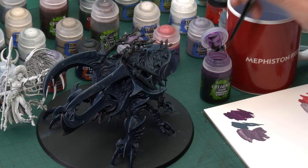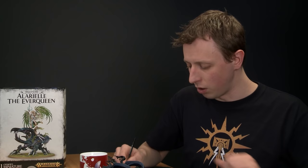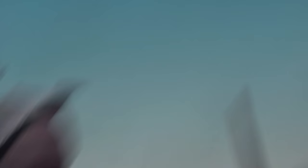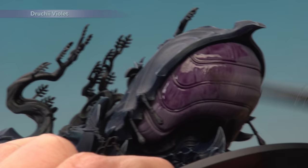With the base colour built up, the next stage is to add some shade — Druchii Violet, applied using a medium shade brush. Don't put on too much at once; use your palette to get a good amount on your brush and control it. Paint this over all the previously base coated areas, making sure it settles nicely in all the little details. On some flatter areas it might dry a little awkwardly — don't worry about that as we'll be layering over it once it's completely dry.